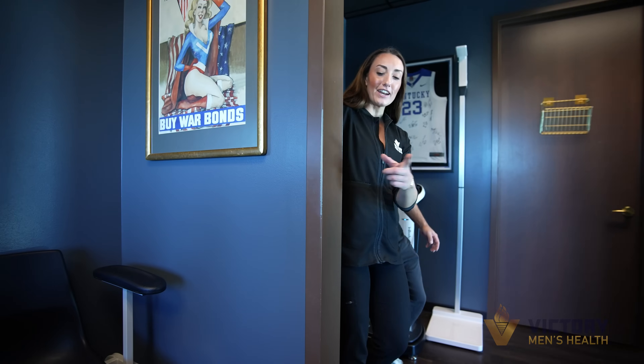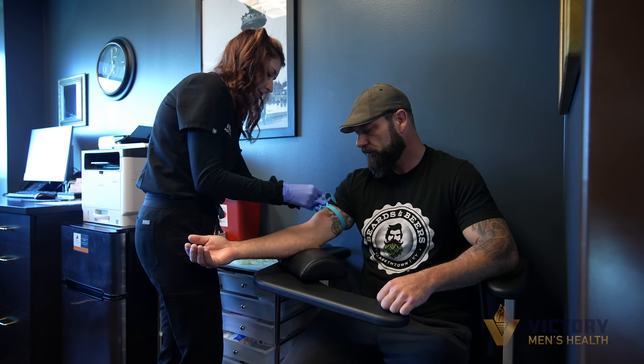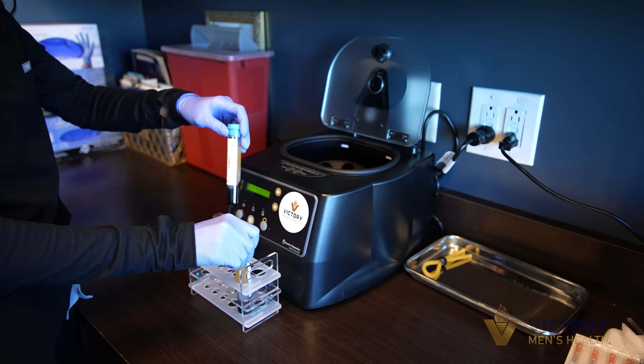The P-SHOT is a non-surgical procedure that we use to enhance sexual performance and treat erectile dysfunction. It uses a patient's own growth factors out of their blood. We draw blood out of their arm, it is centrifuged down, and then just the platelet-rich plasma is extracted and injected back into the patient's penis.